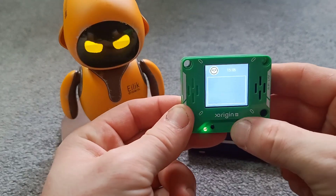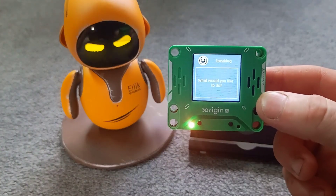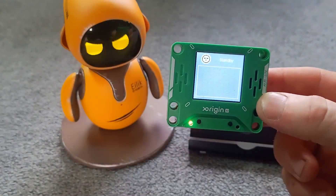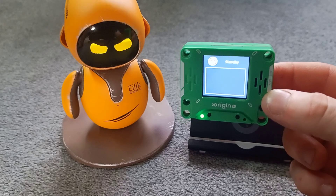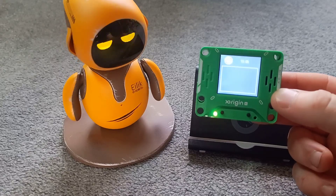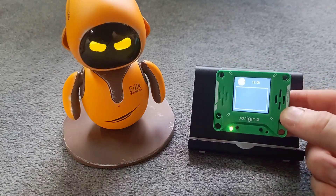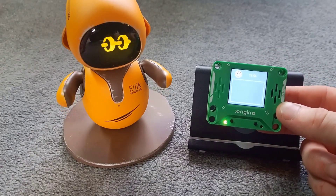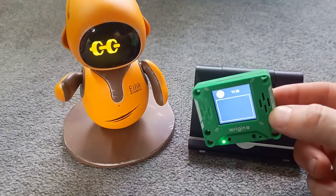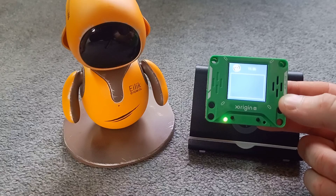Essentially you can ask whatever you want. As you can see, it's really quick responses and it's all in character — the character I designed for Elik. So I'm really impressed. It's a really clever device. It's small, it's lightweight, it's really easy to program. You can have different voices, you can make your own voices. Really clever little device. I'll put a link in the description if anyone's interested. There is a subscription service for it which enables lots more things, but you don't have to have the subscription — there's lots of things you can do as is.